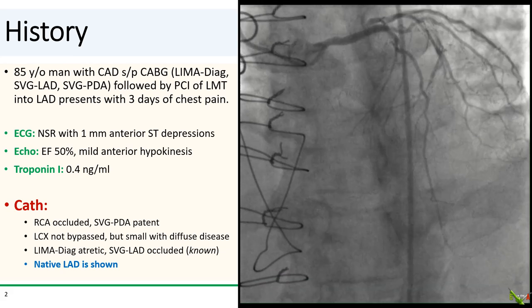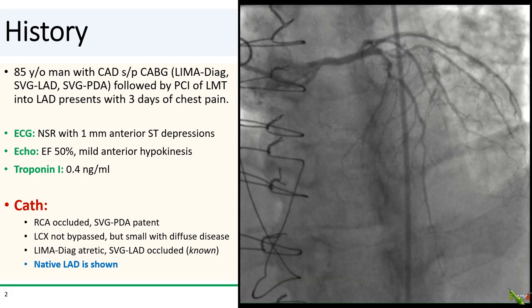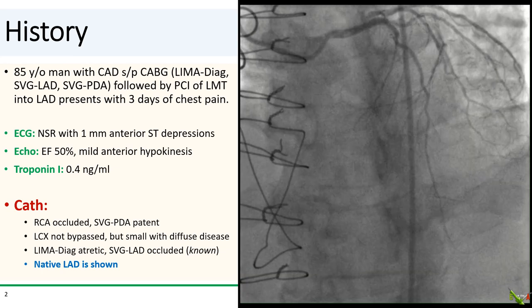Five years ago, he developed angina and underwent PCI of the left main into the LAD after his vein graft to the LAD was found to be occluded.